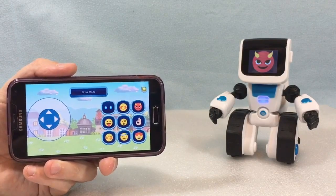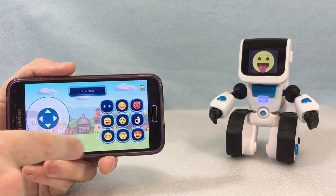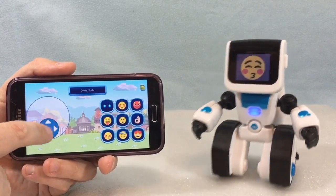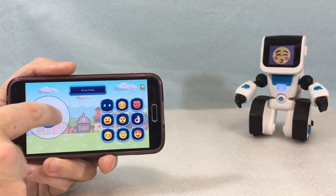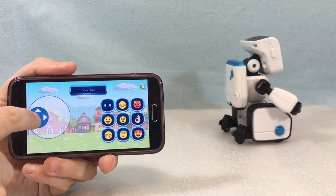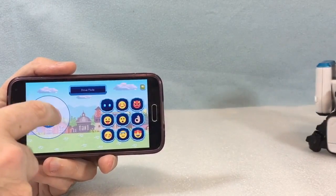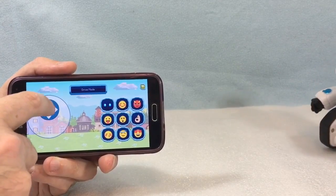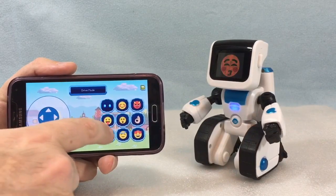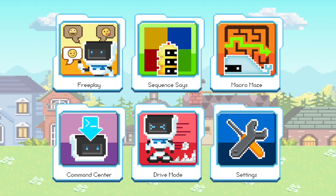There are a few different ways to interact with Koji through the app, and you can also play with Koji in limited ways without the app. Future versions of the Koji app may include additional games or build further upon the existing ones. Within the app's main menu there are five games: free play, sequences, macro maze, command center, and drive mode.